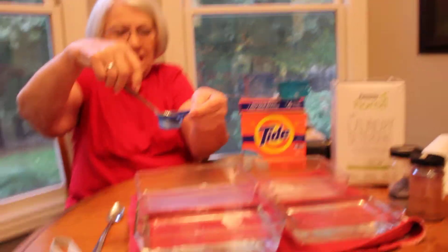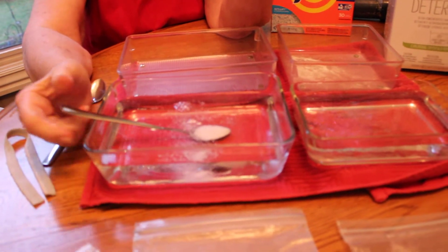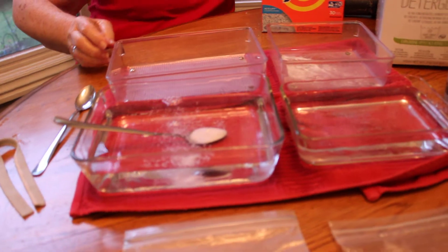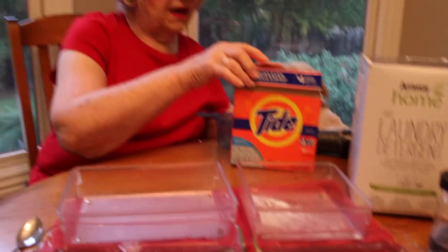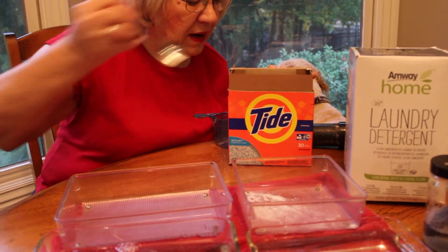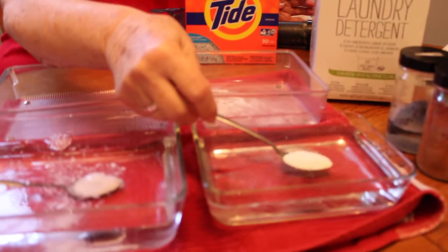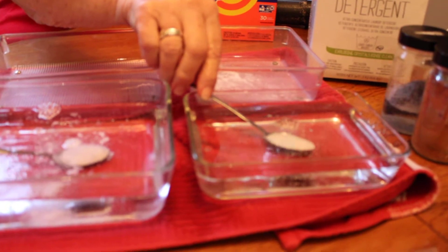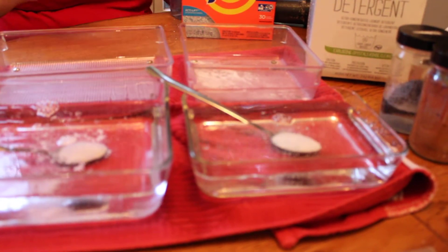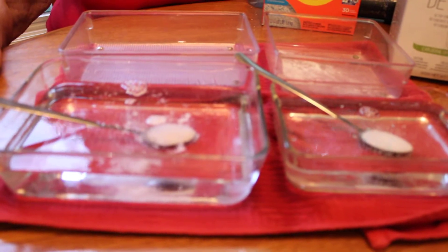Now I'm going to put one teaspoon of the SA8 in this water — just set it right down in the water. Then I'm going to take the Tide and put one teaspoon in this other bowl, and we'll let them sit for a while. Now I'll go into some of the features of our product.